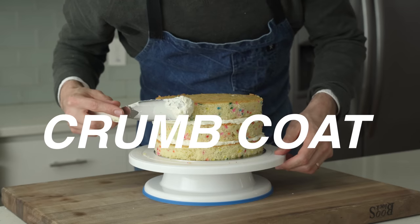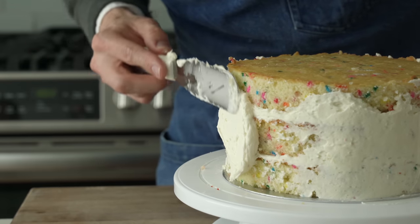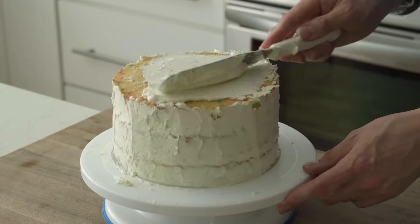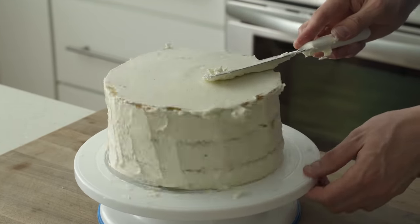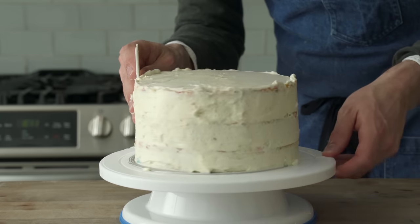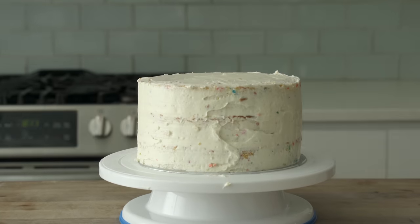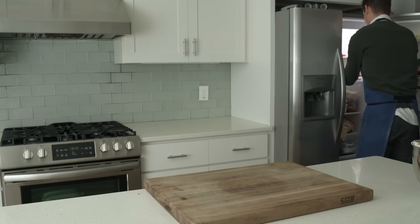Now we're gonna do what's called a crumb coat — basically a thin base layer of frosting to seal in all the tender cake crumbs so that when we do the final frosting, we don't accidentally tear up the outside of the cake. Despite making three of these cakes this week, I still have a very long way to go with my technique. I'd say work with the spatula away from you on the opposite side of the cake and try to keep that spatula vertical. These white dough cards from my bread videos are also super valuable for keeping things even. The crumbs are coated, so I'm gonna throw this into the fridge and let the frosting set up for about 30 minutes.